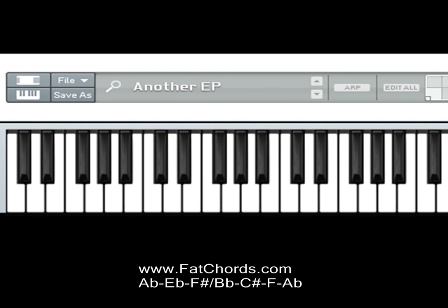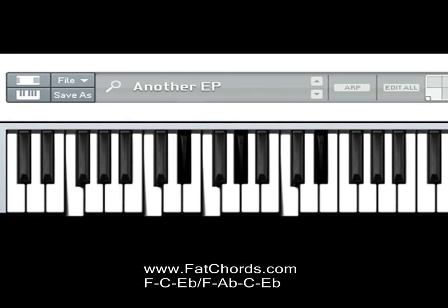Let's go to the next chord. Left hand is playing F, C and E-flat; right hand is playing F, A-flat, C and E-flat.